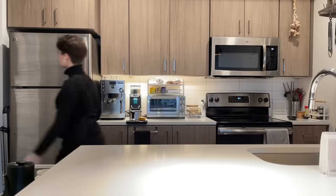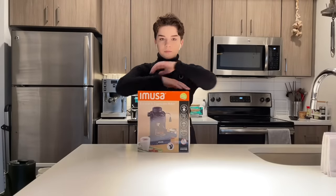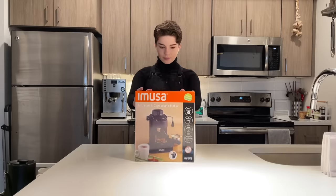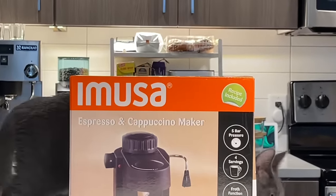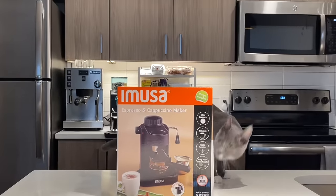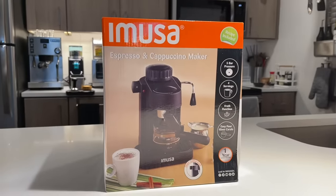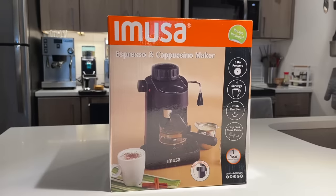If you didn't see the video title today, I am testing the cheapest espresso machine I could find on Amazon.com. This thing was a whopping $29.99 USD. I thought I would give it a test so you don't have to, or maybe by this test you'll be enticed to buy it. It's from a company called Amusa. I've actually seen them in stores before — they make small cookware and small appliances. Nothing against them, I think they make some really nice stuff, but I was a little skeptical by this.